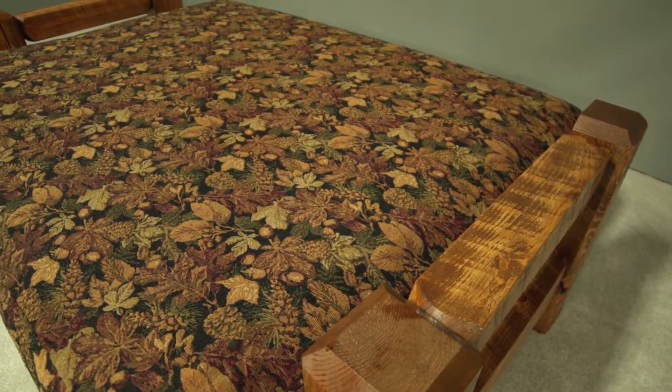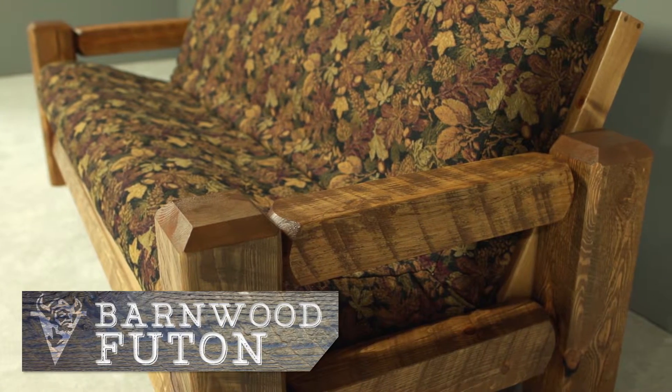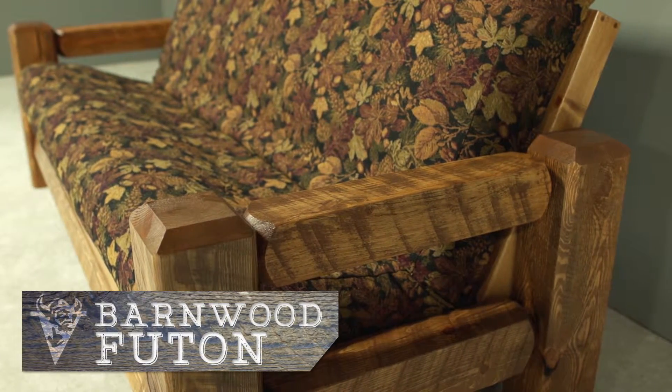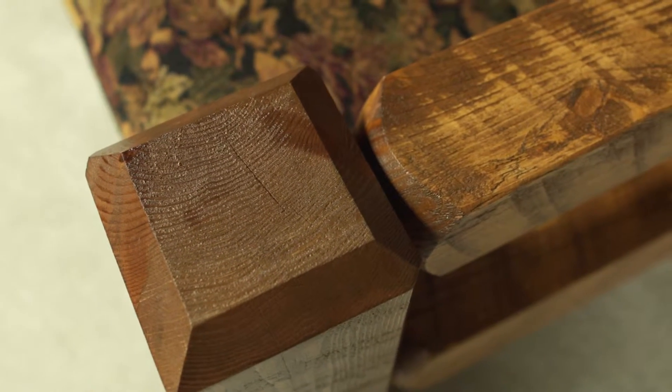Viking offers a large selection of rustic and log futons. Our newest addition is the Barnwood frame. The corner posts are made of 6 inch by 6 inch solid pine timbers, showing the original saw blade marks from the mill.